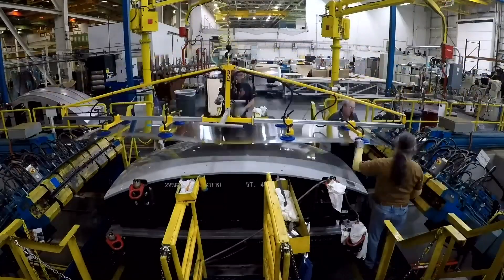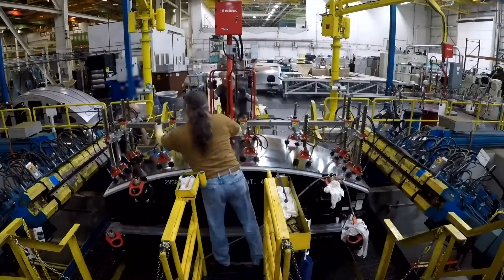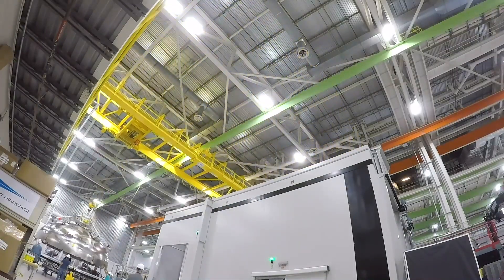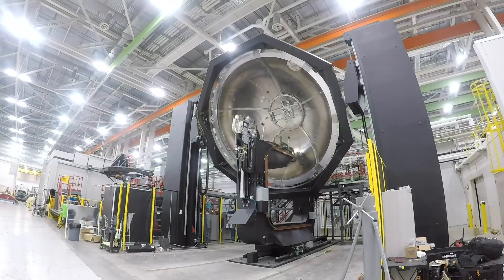As production continues on the booster stage, stretch-forming gore panels for the Centaur second stage propellant tanks is underway. The stainless steel gore panels are then welded together to create the propellant tank domes. The gore welder is one of several highly specialized welding stations in the Centaur production process.